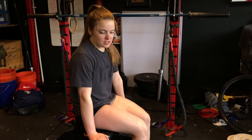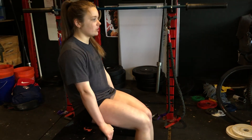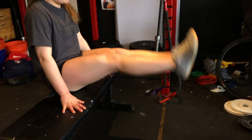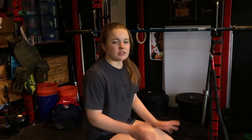For this one, you can sit on a chair or a bench — basically the same thing. Hold and just raise your legs. This one's a little bit easier than doing it on the floor. If you're unable to do it on the floor, this is a good alternative.